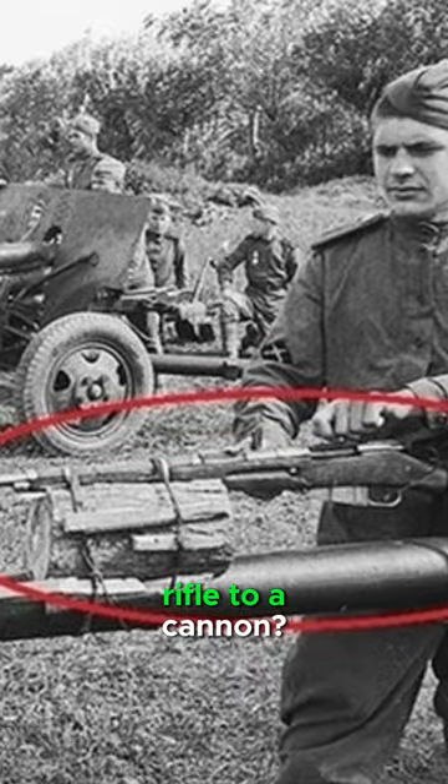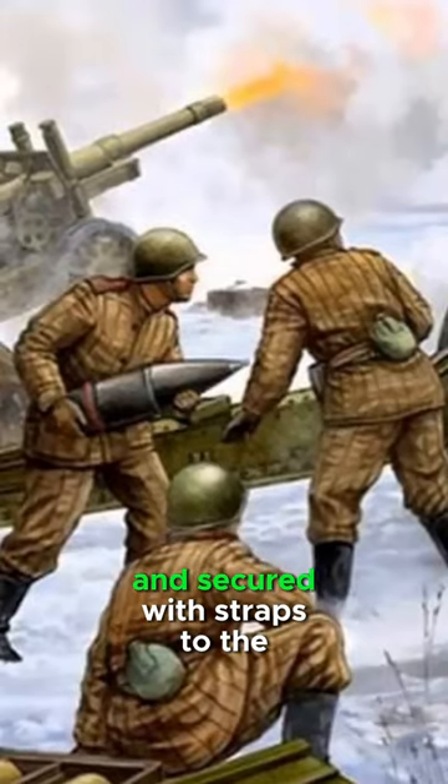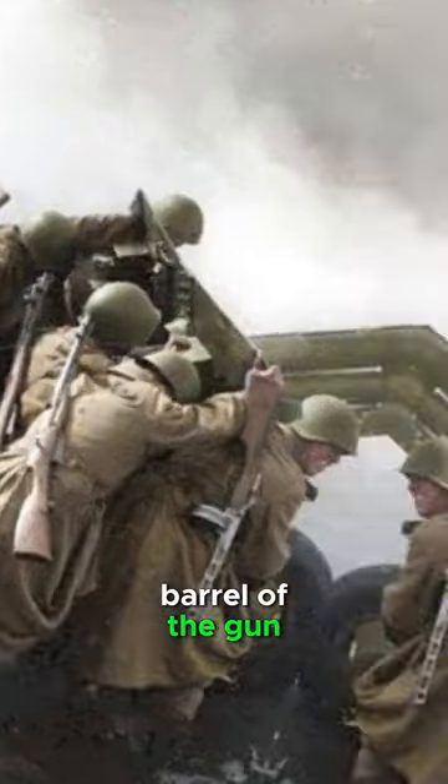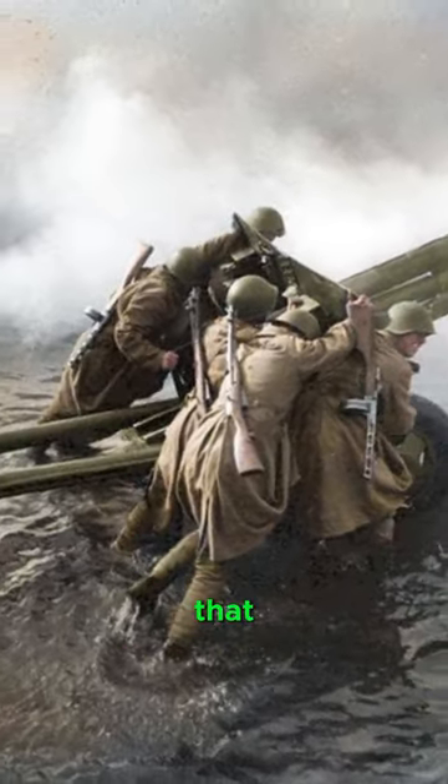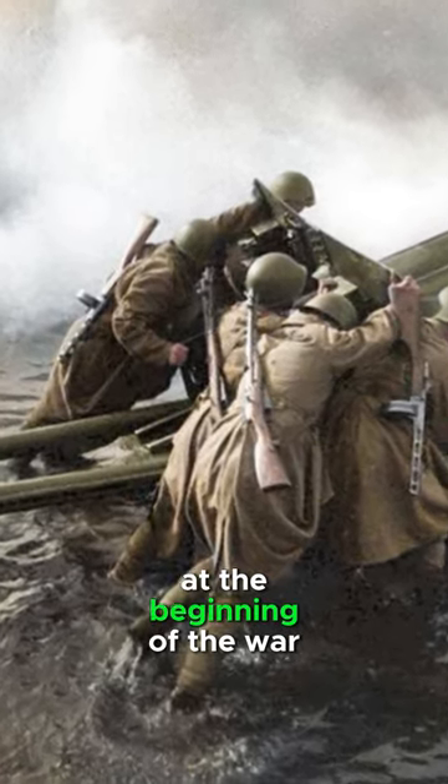Why did soldiers strap a rifle to a cannon? A Mosin rifle propped up with wooden chocks and secured with straps to the barrel of the gun is an interesting technique that was widely used in the ranks of Soviet artillerymen at the beginning of the war.